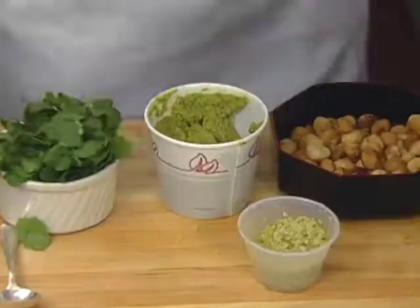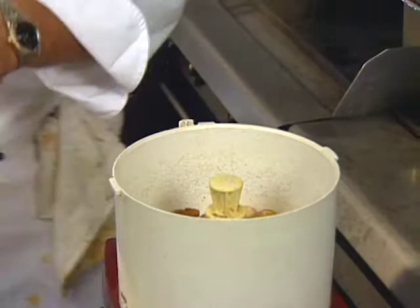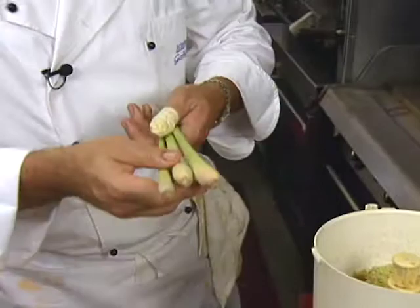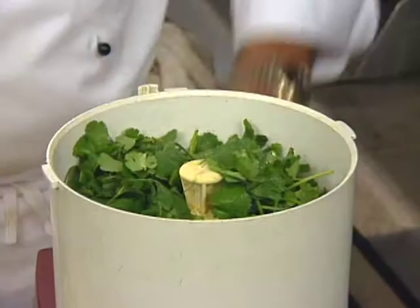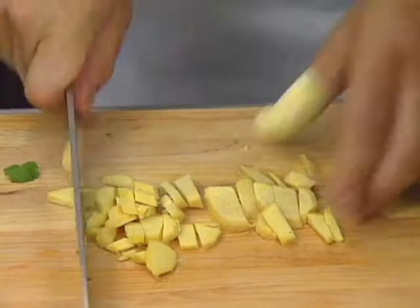I roasted off some macadamia nuts to get a nice roasted flavor. We add those into the food processor. Fresh lemongrass — I chopped it up a little already because it's hard to chop in the food processor. Lemongrass is a very nice flavored sort of bamboo, actually, with a very nice lemon flavor without the acid. Then we have fresh cilantro, leaves picked and cleaned. The ginger is roughly chopped — add it in the food processor, put the top on, and chop it up.